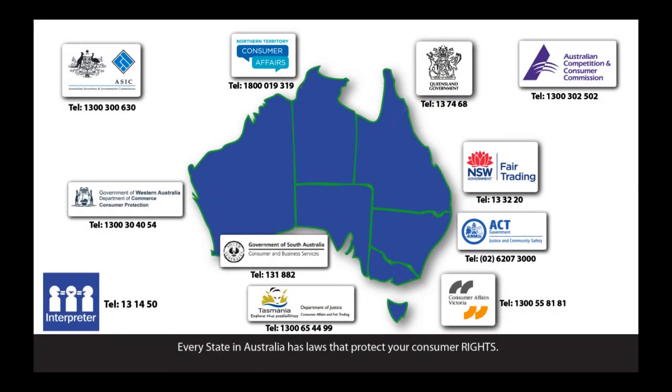Every state in Australia has laws that protect your consumer rights. Government departments look after these laws.